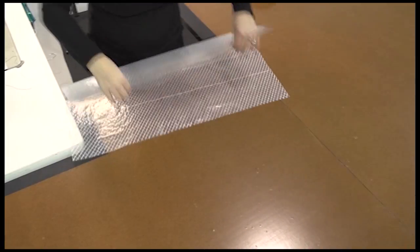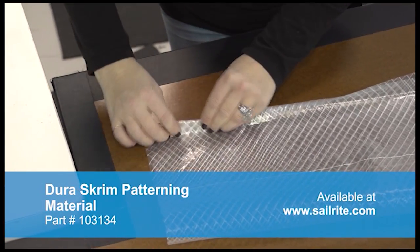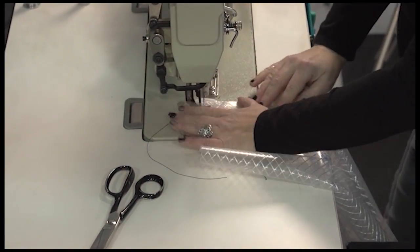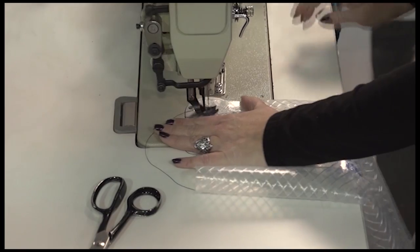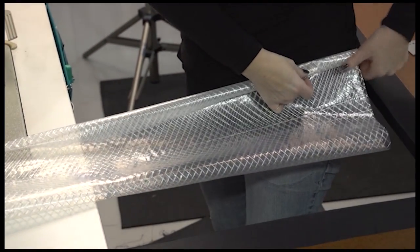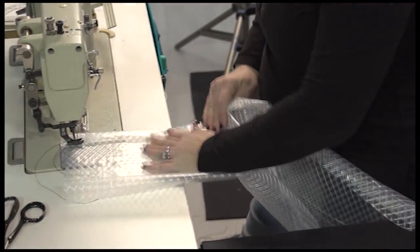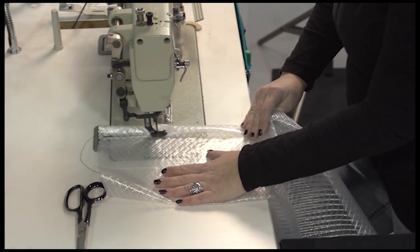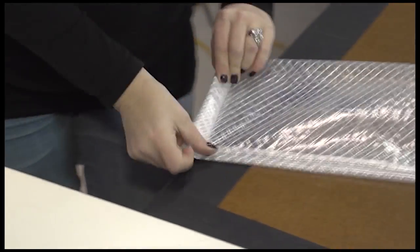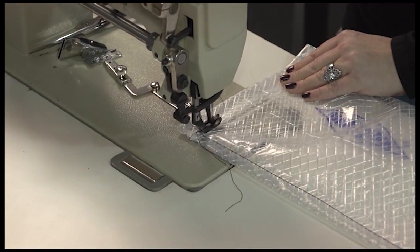We'll be using the Dura Scrim pattern material as a plastic tube which will be filled with sand and then placed inside of our fabric tube. Angela is creating a double fold here and we'll sew down the long end of this tube. The tube size should be approximately the same size as the fabric tube, so the fabric blank was cut to the same size. Then on one of the short edges, after we've sewn that one, we'll create a double fold there and sew a single row of straight stitches to secure that end.